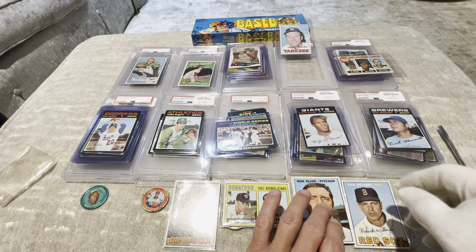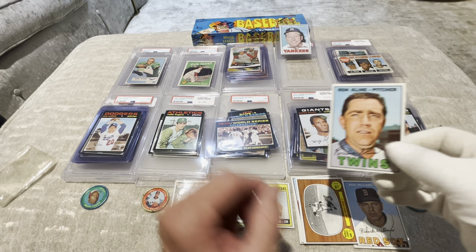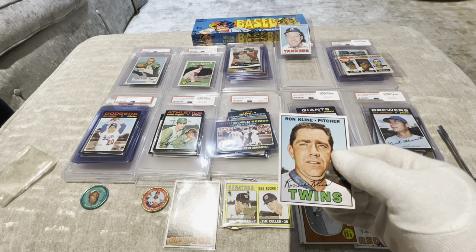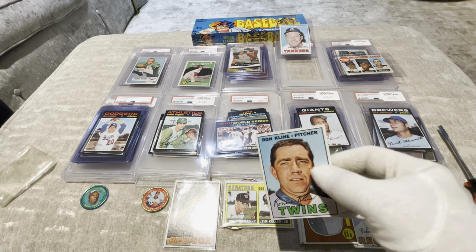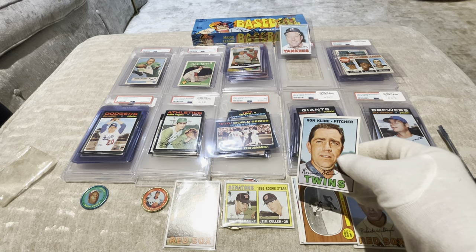All right, Ron Klein — Ron Klein I think is a decent guy. The next one looks not bad. Ron Klein, number 133, pretty card, good coloring. $196 for a nine, and I think that's definitely a nine or more.